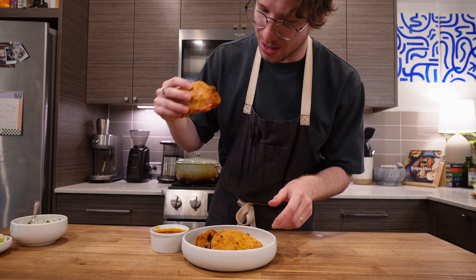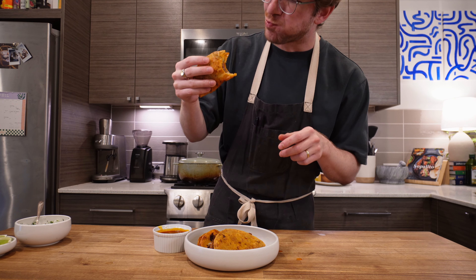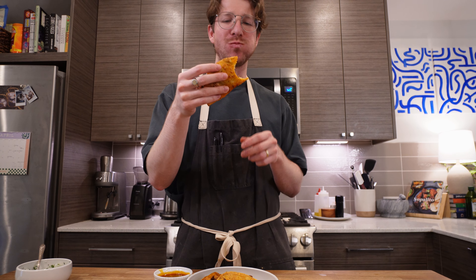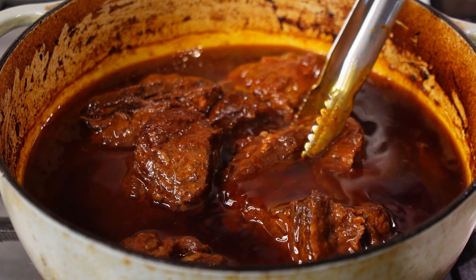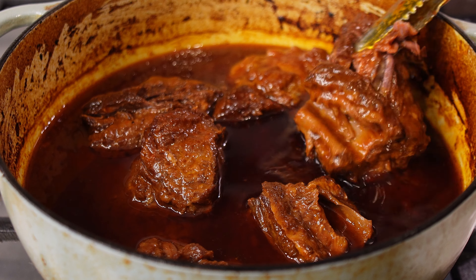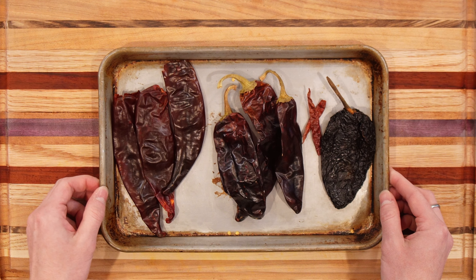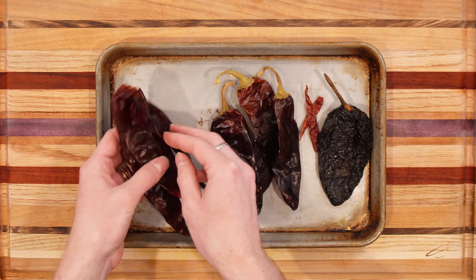A lot of the deliciousness of this dish can be attributed to the chili blend that's used to create a rich braising liquid and the ensuing consommé. There's a depth of richness, sweetness, spice, and complexity that can't really be achieved any other way. This is the blend I really enjoy, but you can play around with it a little bit.